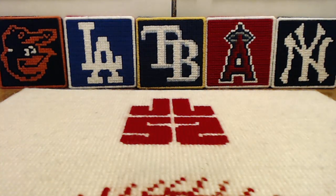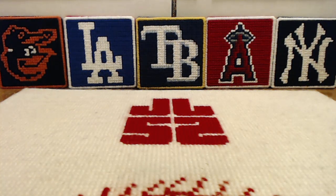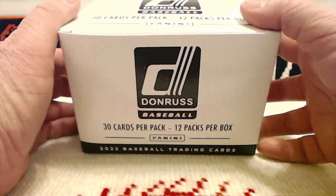Ladies and gentlemen, boys and girls, children of all ages, it's time to GERP and GERP! Good day, ladies and gentlemen. A warm welcome back to the channel. I am Jed Lockett, and today we are concluding our box break of this Fat Pack box of 2022 Donruss Baseball.